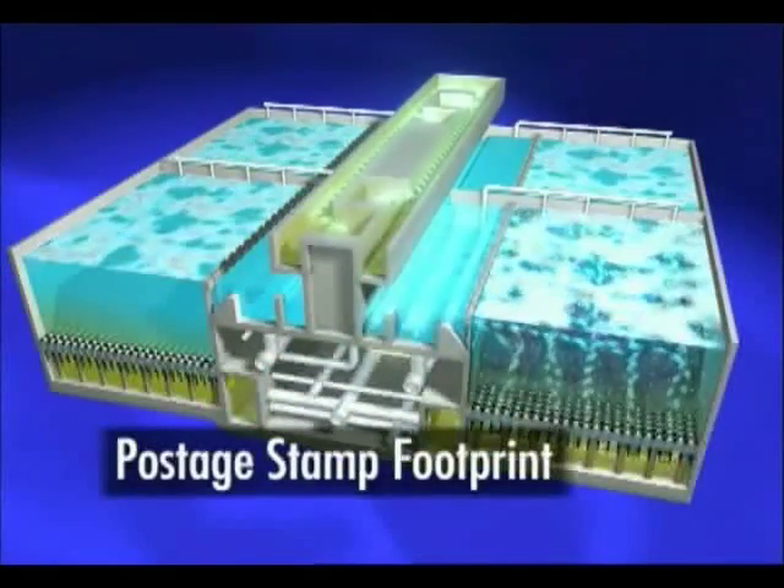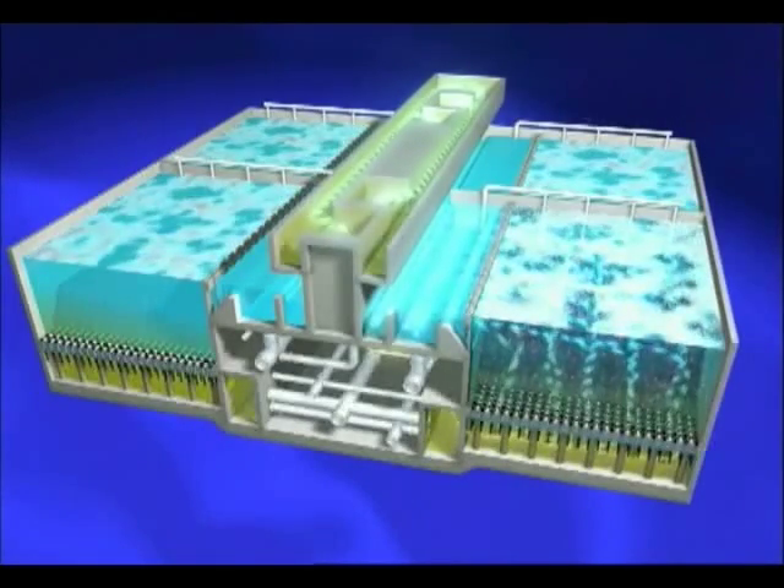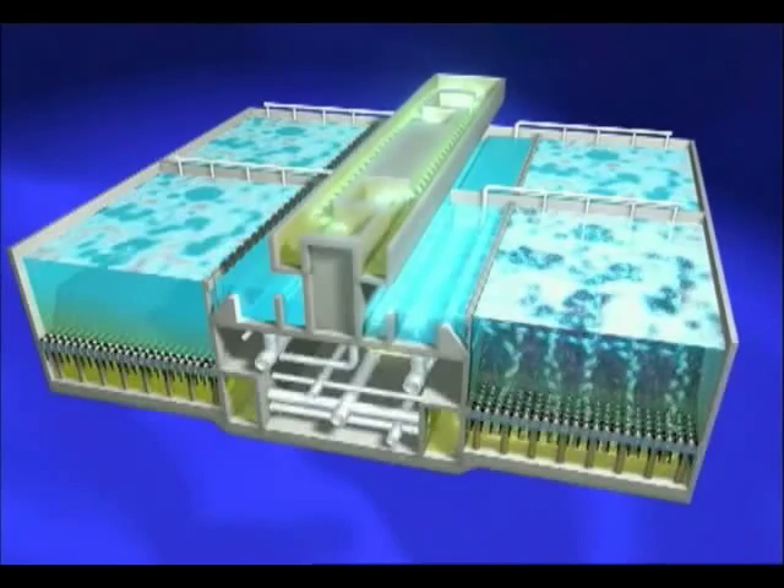Bio4's compact size and high rise rate mean the system can be fitted in tight spaces. Bio4 can replace activated sludge and secondary clarifier systems.